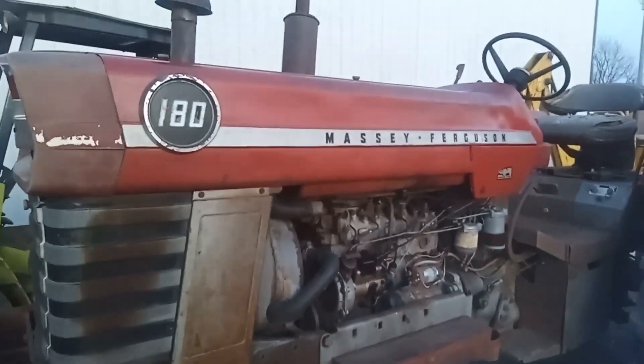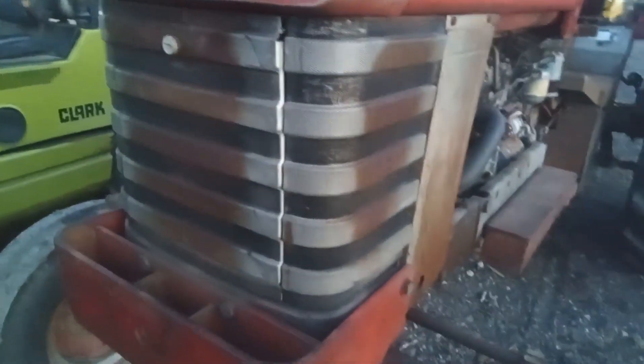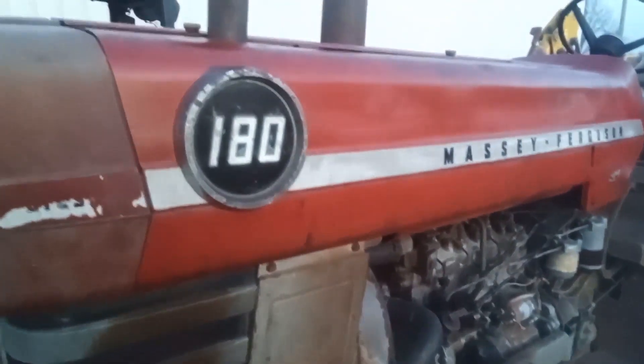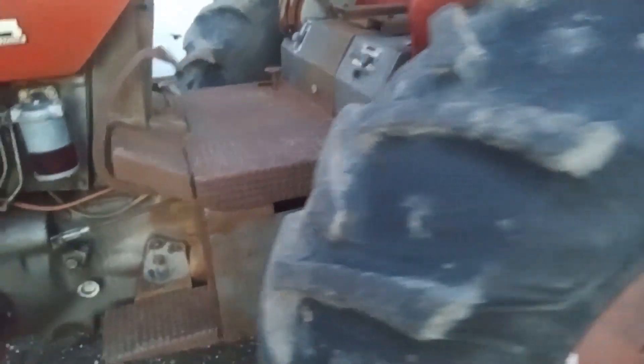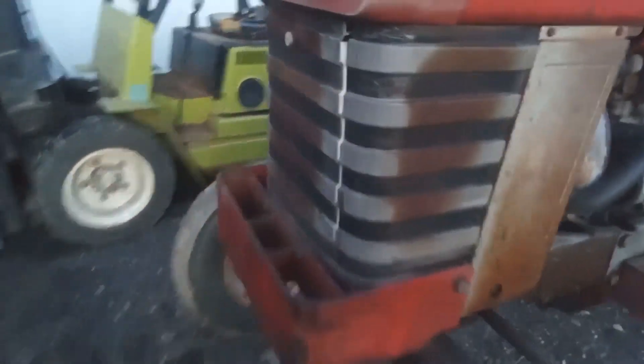This is one of my 180s — I did not want to sell it. As you can see, it's all original, very straight, perfectly matched rear rubber, front tires, the grille again all original. This is a very clean 180, fellas.